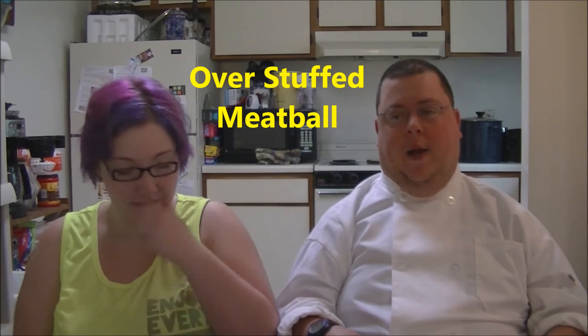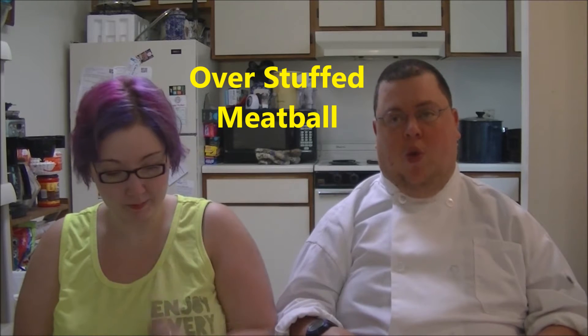Hello and welcome to Cooking with Carter. I'm DJ Carter and this is my wife Emily. Happy to have everybody with us today. We are going to do an overstuffed meatball. One of the first things I want to do is go over the ingredients.